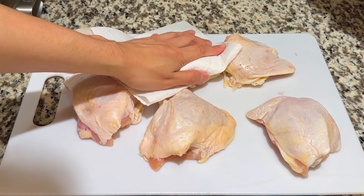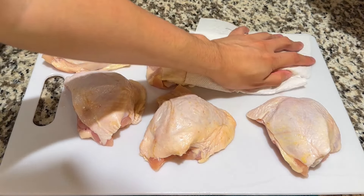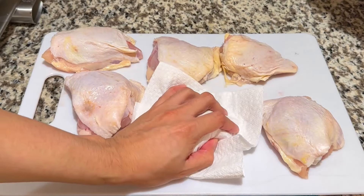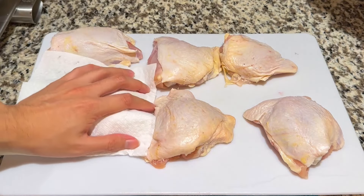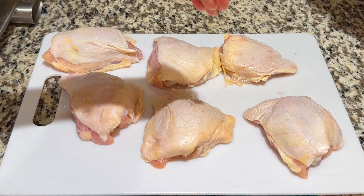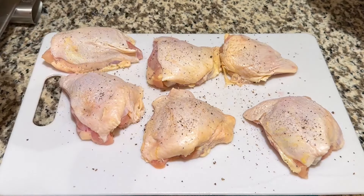To begin, let's start with the chicken. These are chicken thighs with the bone and skin still in. You could go boneless, but the skin is almost mandatory as we will be browning the chicken skin to help create a texture difference. Season both sides of the chicken thighs with salt and pepper.